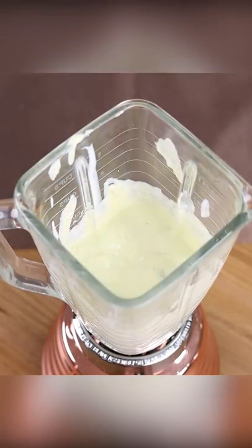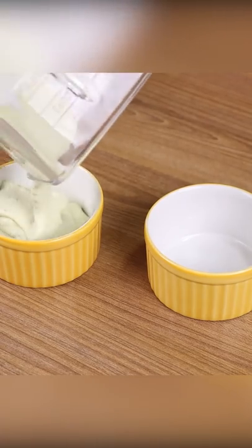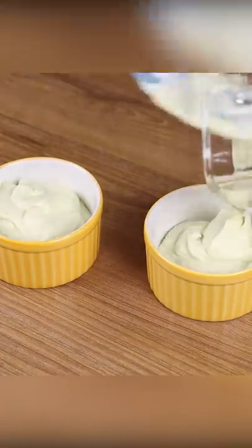And our mayonnaise is ready. Look how delicious it is. This mayonnaise is very easy to make — you just need to put all the ingredients into the blender, stir them, and it's ready to be used.